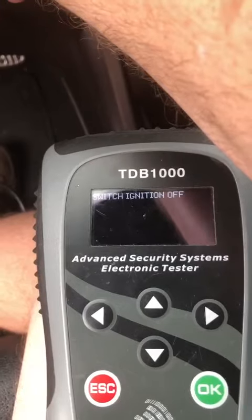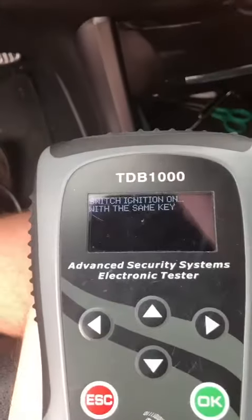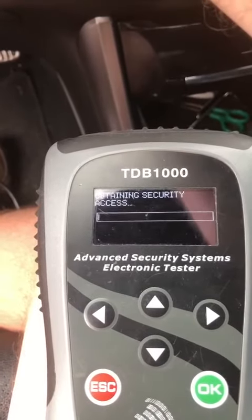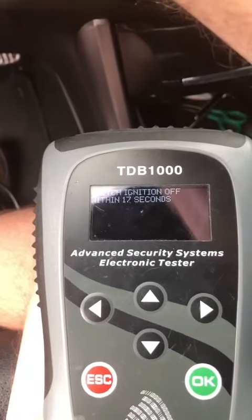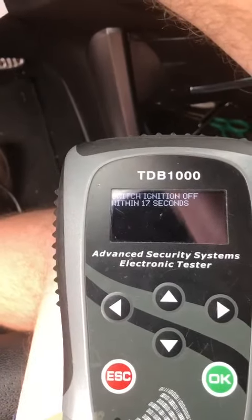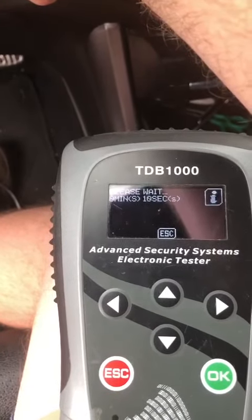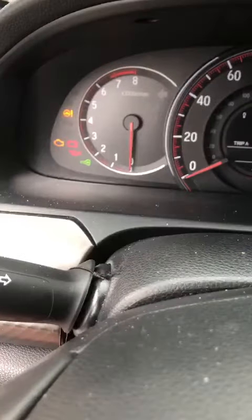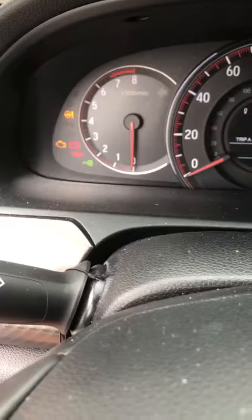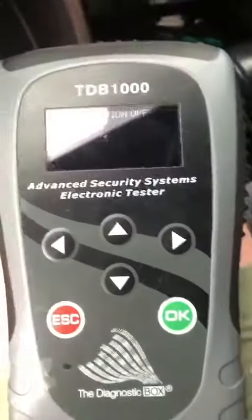Off. On. Off. On. You can see our security light right there is blinking. Switch ignition off.